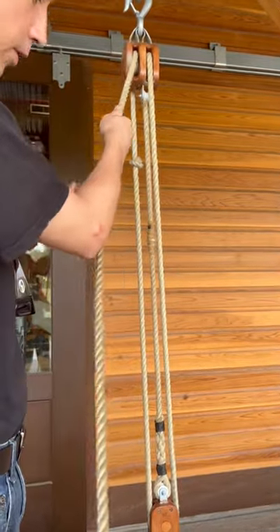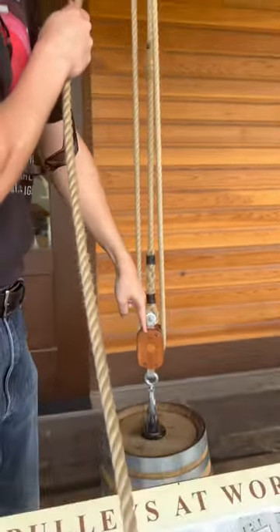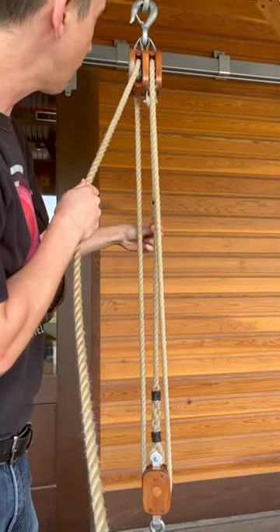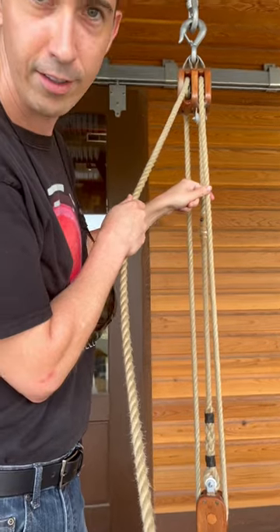Then you go to this one here — three pulleys. You're only holding a third of this barrel. The other one's being held by this tied to the top, and then this one's being held by the other pulley. And that's how pulleys work.